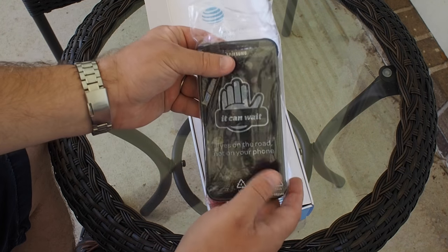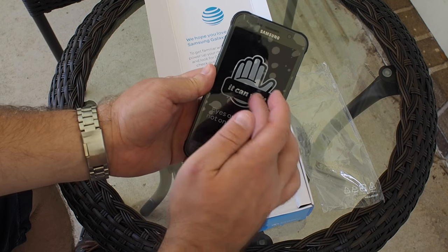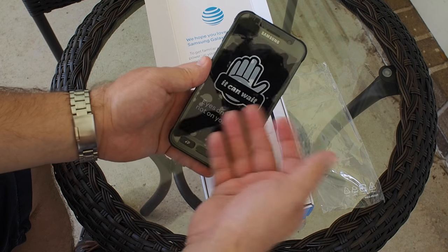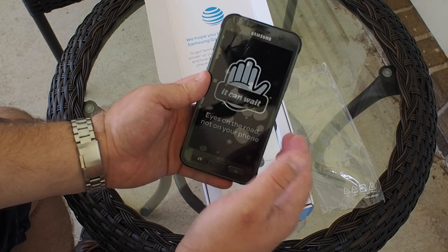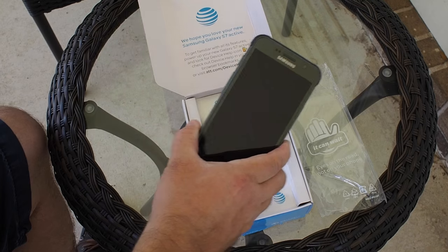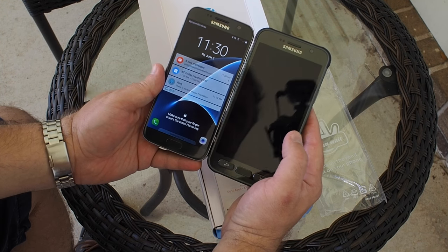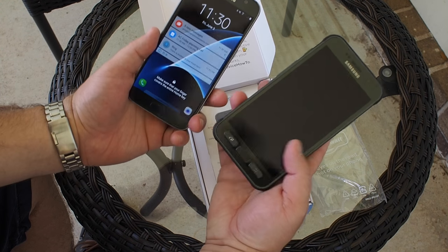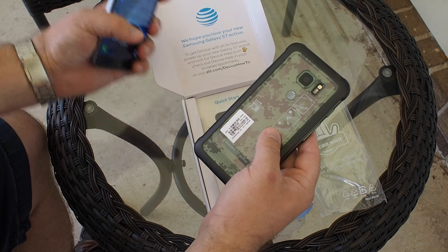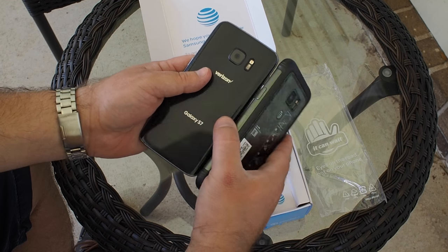Let's get to the phone itself. Essentially this is a Galaxy S7 — AT&T's comes with an 'It Can Wait' sticker on the front, which is important. Please don't play with your phone in your car. Here is my Verizon Galaxy S7 for comparison, and you can see the screen size is exactly the same. The big difference with the Active is that it's rugged.